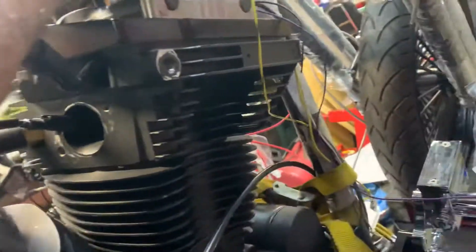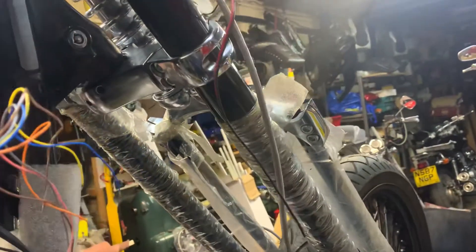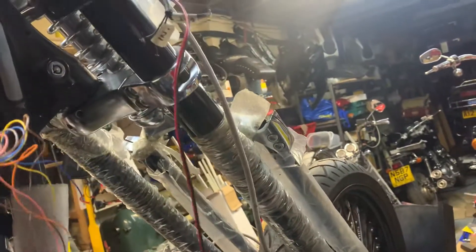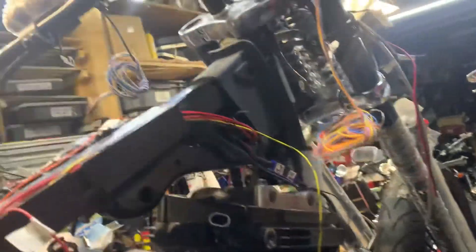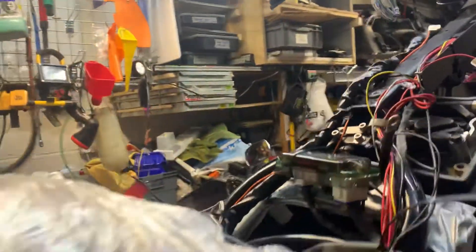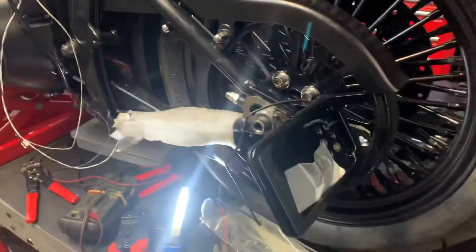This goes to the headlamp, and then the headlamp, obviously the wires will run across here. Right-hand indicator - left-hand indicator. So although it looks a mess, if you've done electronics like I have in the forces - thermal imaging, tank lasers, God knows what - it actually isn't that big a job.